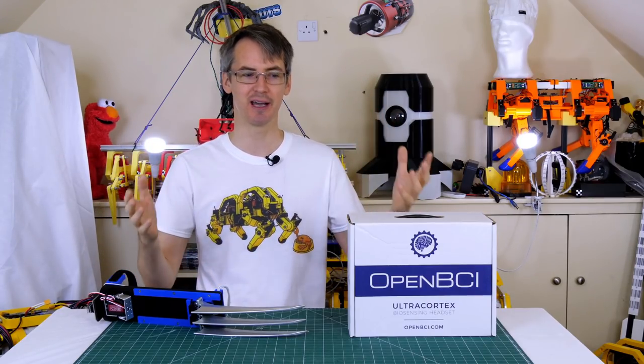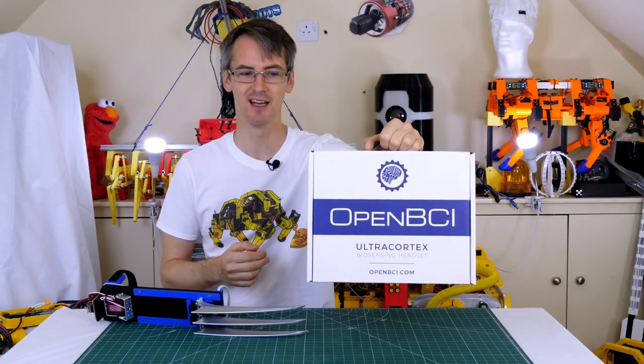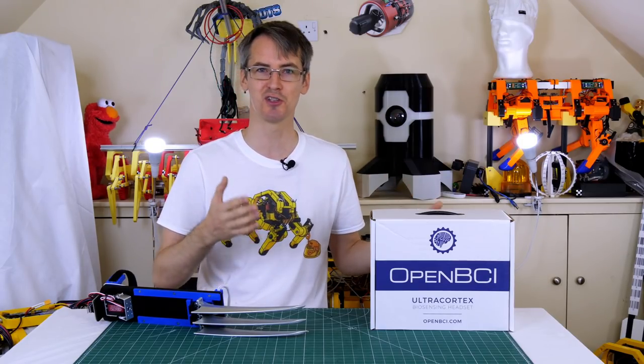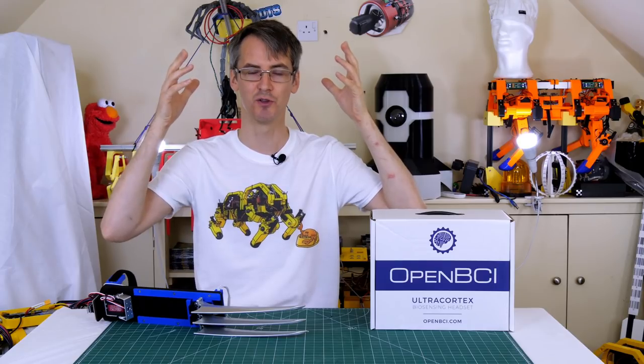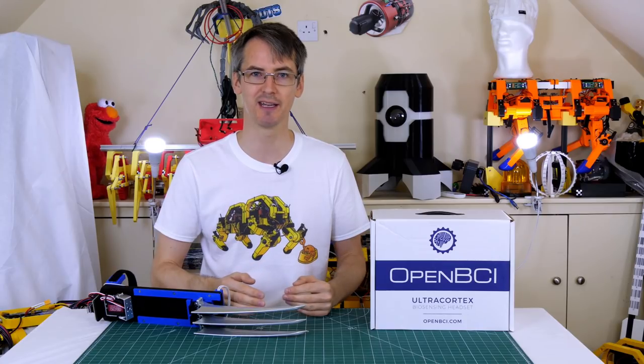You can buy a kit — I've got one here from OpenBCI, the Ultracortex bio-sensing headset kit. It's a brain computer interface and it's completely open source. The first thing we've got to do is actually print the cap that holds all the sensors. You can buy the assembled kit but it's actually much cheaper to get the DIY kit.